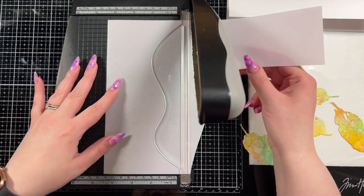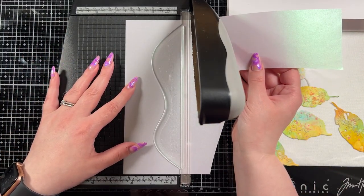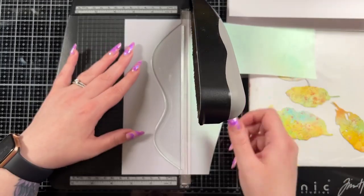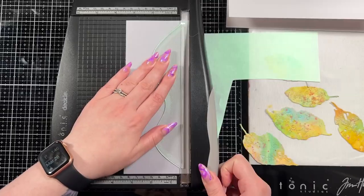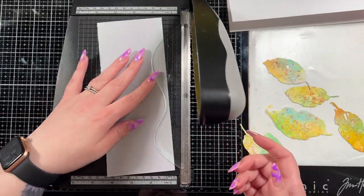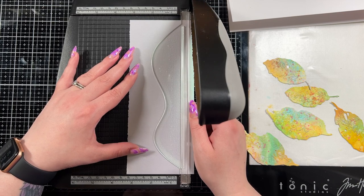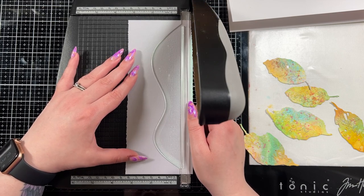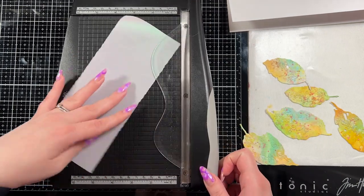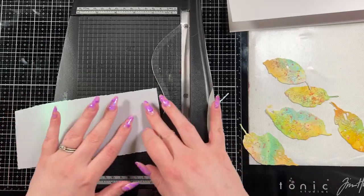Because I love to matte everything, I brought in some pearlescent vellum — this is the Lawn Fawn version — and I'm going to trim it with my Decaledge Trimmer just to add some texture. It's very subtle and you won't see it easily in a picture, however I feel like you see it really well when I hold it up at the end and show you the different layers of shimmer and shine in this card.